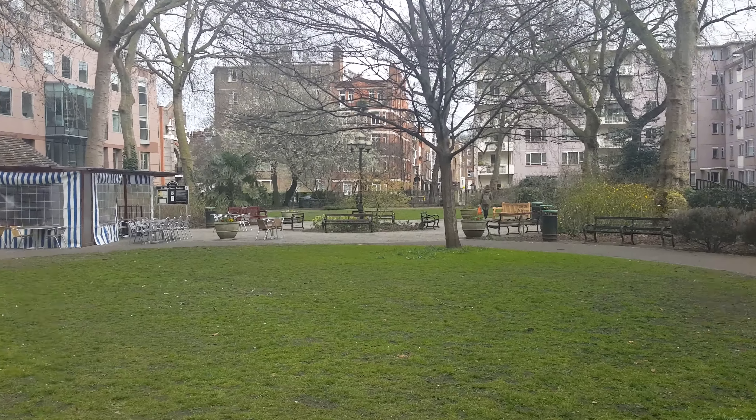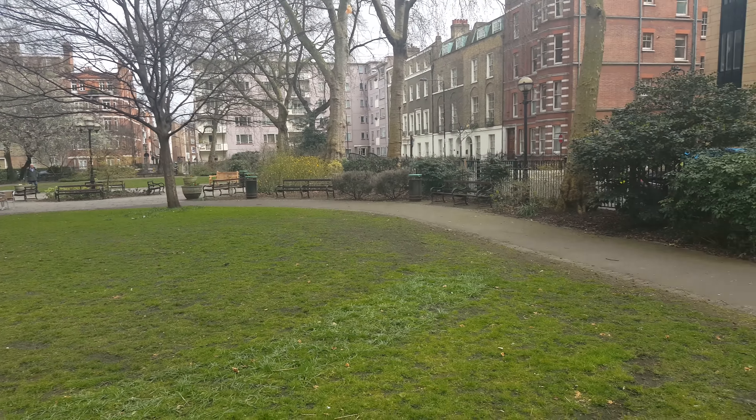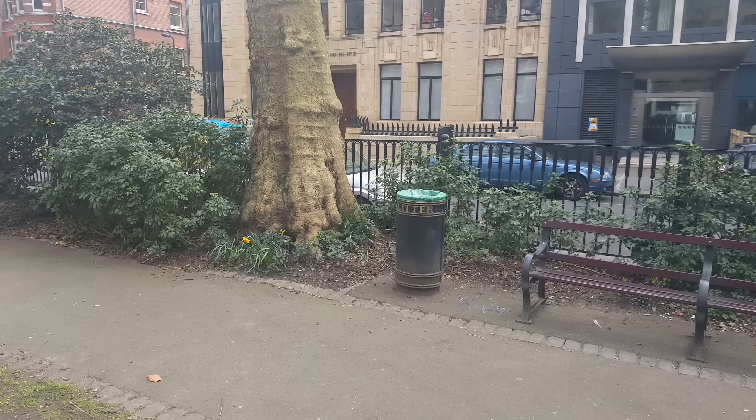The image stabilizer on this phone is actually pretty cool as well, it's very good. So you guys can see as I walk now — you can see how much it shakes. It's pretty good.